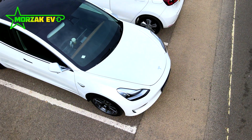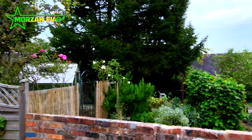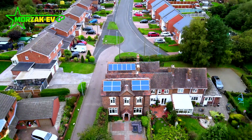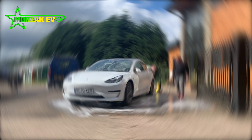Morzac EV is a channel dedicated to all things electric vehicles, electric vehicle charging and all related technologies. This video is part of our 2 Minute Tesla series, where we talk about quick how-to's and modifications for your Tesla Model 3 or other Teslas.